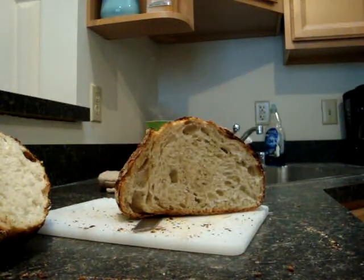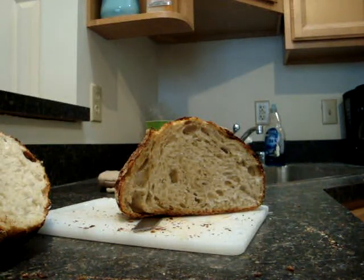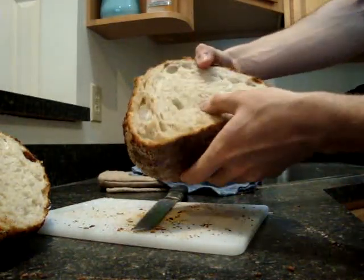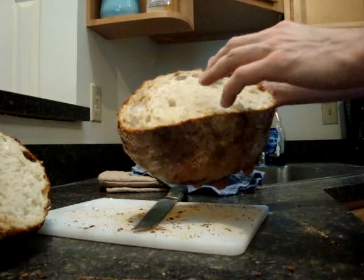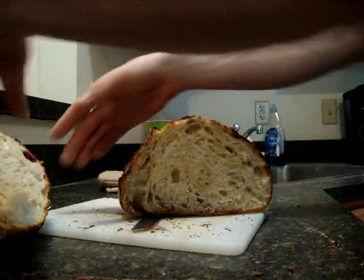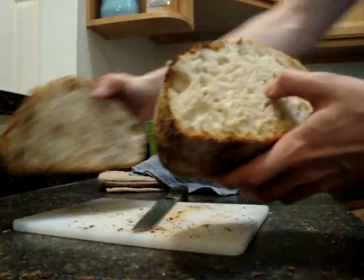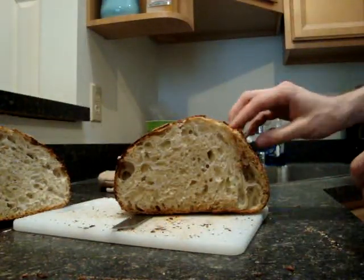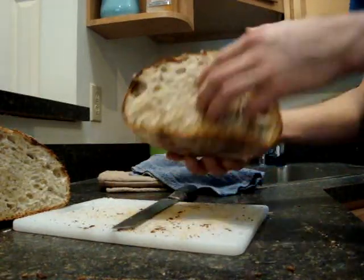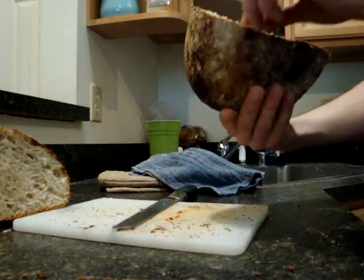You can kind of see that the crumb is sort of evenly developed. No real large holes, no real small holes, but it's super soft. You can see this half as well — same textural qualities, really really crunchy, real soft, real open.